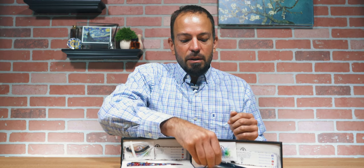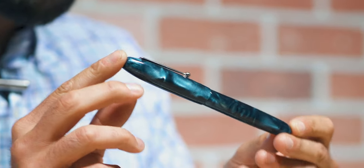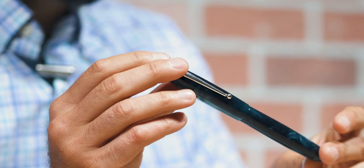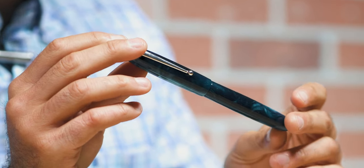And that is the Pearlized Juniper finish, which is a brand new acrylic, and it may look very familiar to some Edison Pen Co. fans, and we'll talk about that. But in this video, we'll take a quick look at this new Edison Collier, made in the good old U.S. of A.